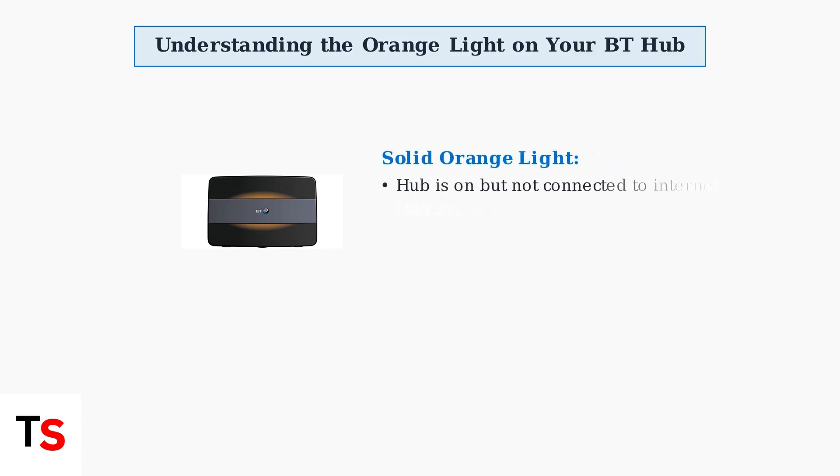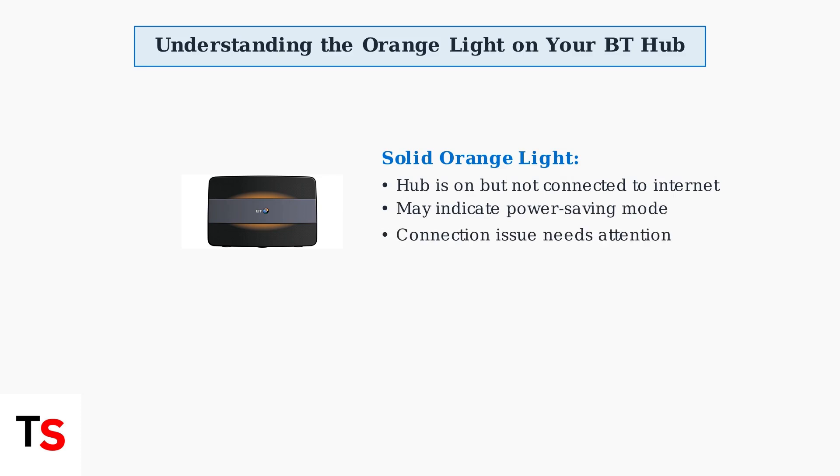A solid orange light indicates that your BT hub is powered on and operational, but it's not connected to the internet. This could mean the hub has entered power-saving mode, or there's an issue preventing it from establishing an internet connection.